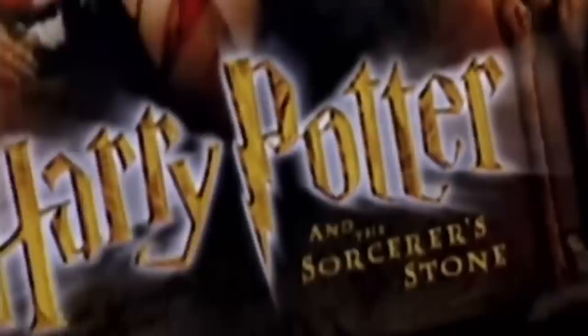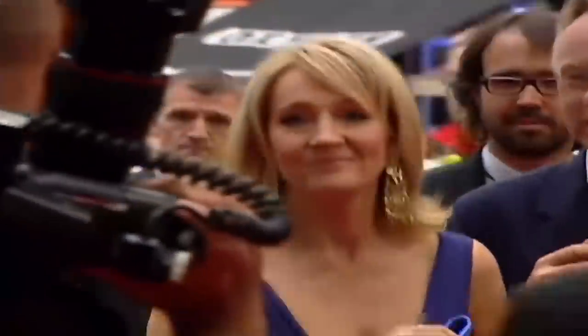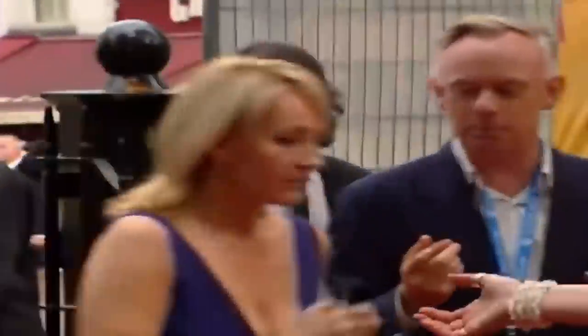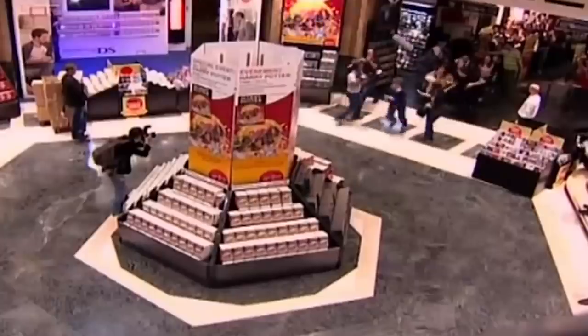Having sold more than 500 million copies worldwide, Harry Potter is the best-selling book series in history. The first novel in the series, Harry Potter and the Philosopher's Stone, has sold in excess of 120 million copies, making it one of the best-selling books of all time.